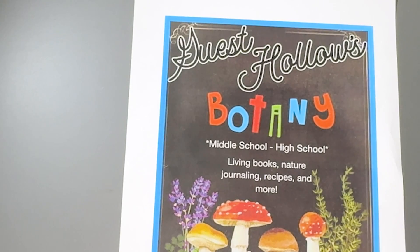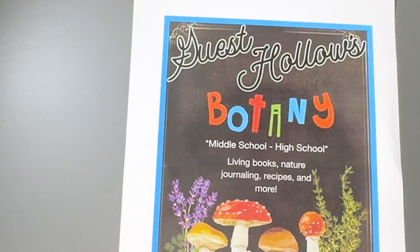So that's a little spotlight on Guest Hollow's Botany. If you are interested in learning about their chemistry, click on the video on your screen and I will see you in the next video.